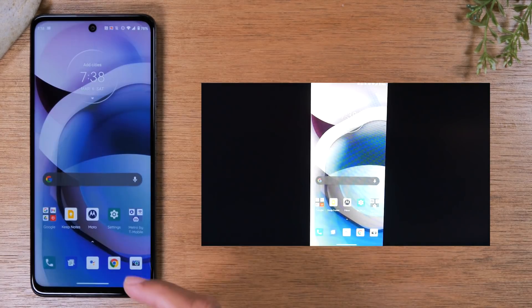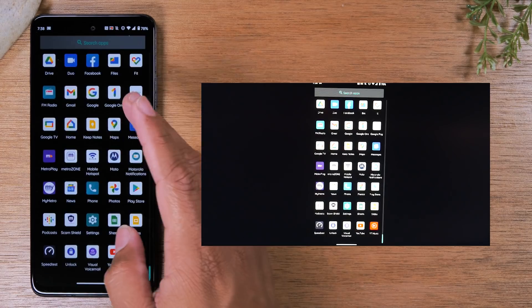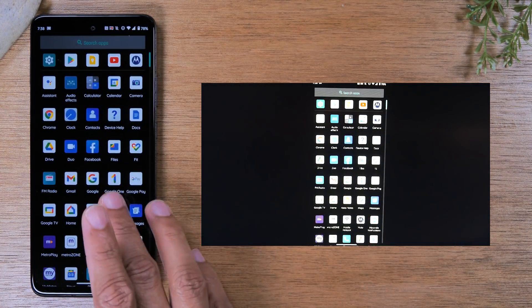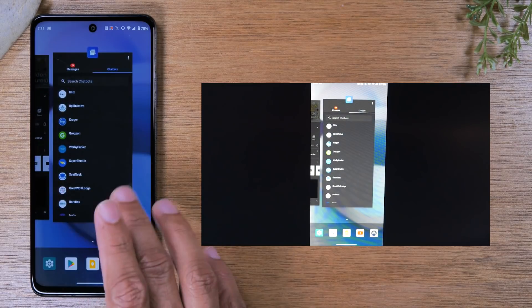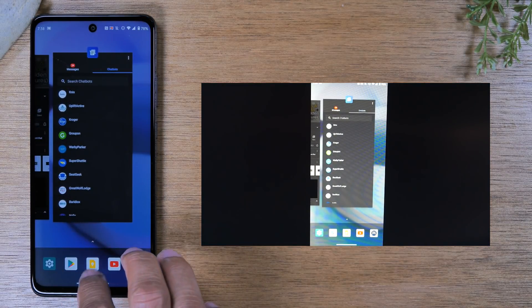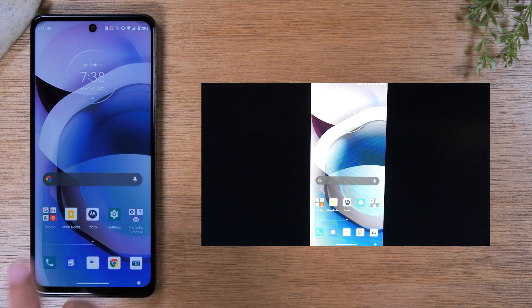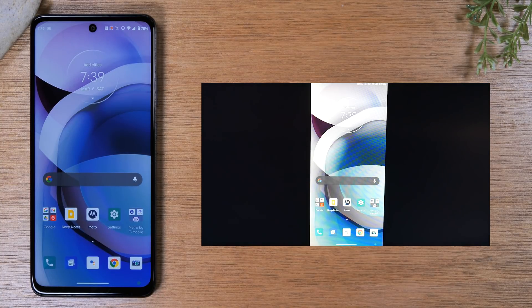Now whatever you do on the phone is going to show up on the TV. This is a great option for those of you trying to demonstrate content on your phone — maybe you're trying to teach someone how to use an app, show your gameplay, or let everyone in the room see your progress. This is the easiest way to do that, though it's not really the most ideal method if your goal is just to show a video from your phone.